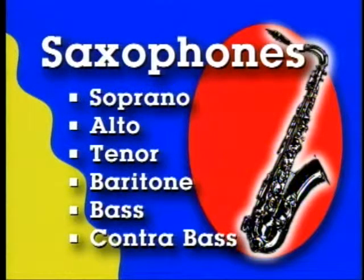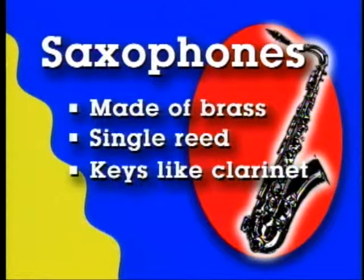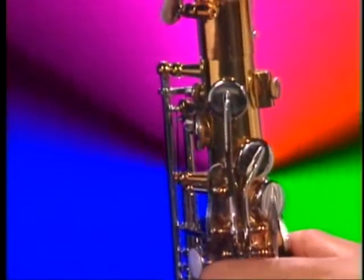Saxophones are a family within a family. There are six of them, playing a very wide range of notes from high to low. It seems that Adolph Sax was trying to combine the best of two families — the woodwinds and the brasses — and he was rather successful. The saxophone is made of brass, but it has a single reed mouthpiece and keys much like the clarinet. Rarely used in symphonies, the sax is most at home with popular music, especially jazz.